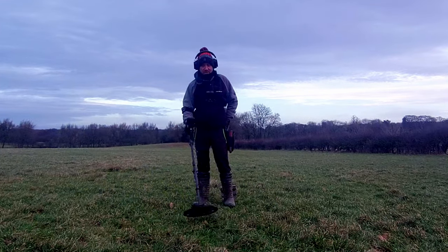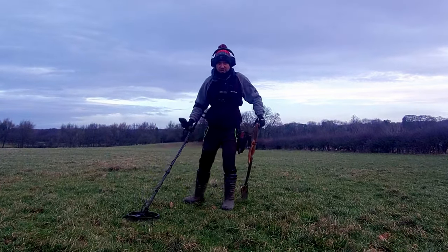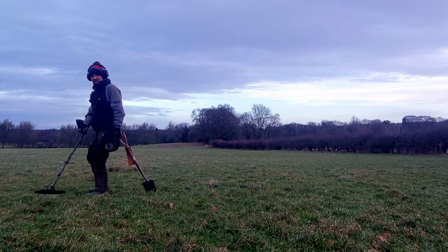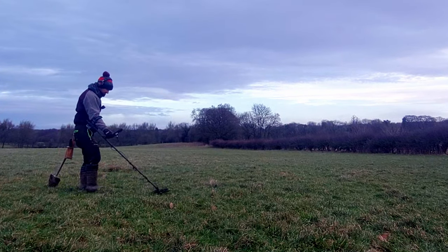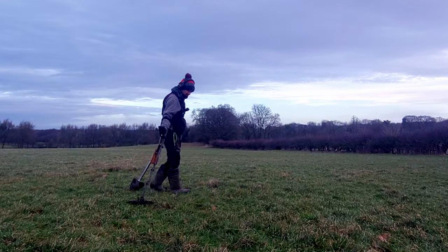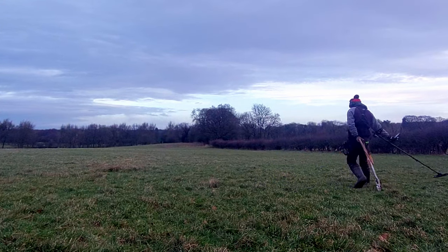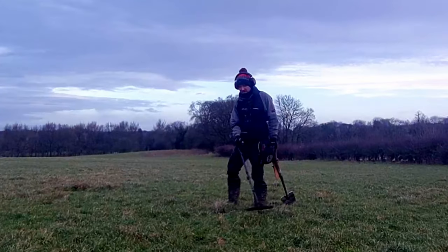If your coil isn't parallel you're just losing depth. Also your walking speed — you see a lot of people walking too fast. You want to make sure you do continuous sweeps overlapping one another, covering all the ground in front of you. Just rushing through is going to mean you're missing loads of signals.